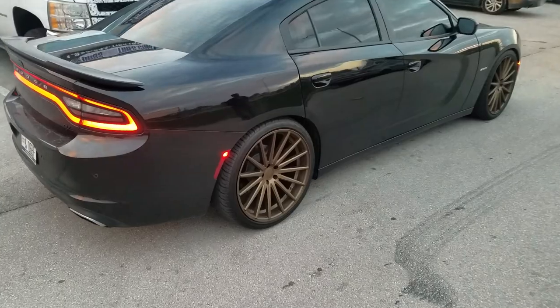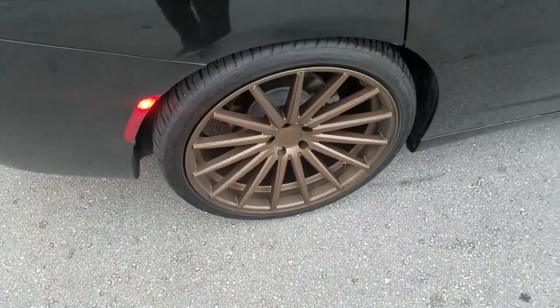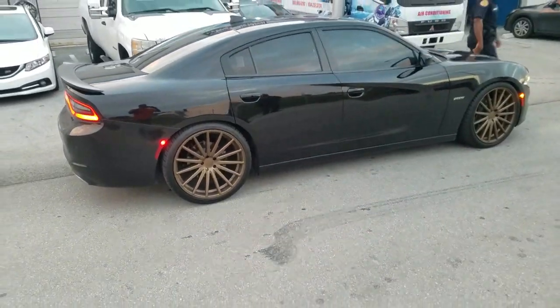Vossen wheels you can find online at DubsandTires.com for some of the best prices you'll find, or call us at 877-544-8473. This is your boy KB from Dubs and Tires TV, signing off.